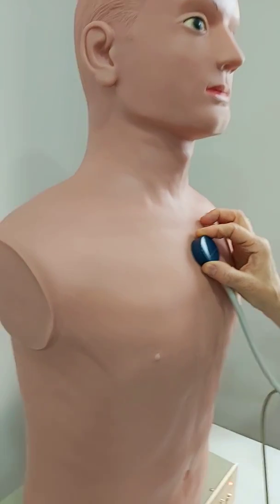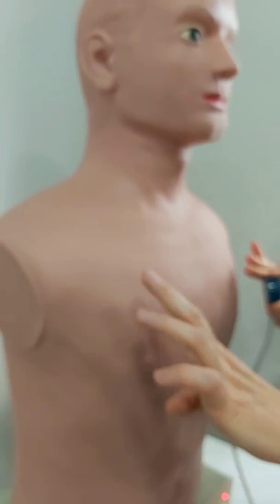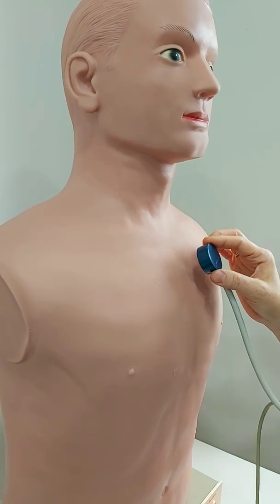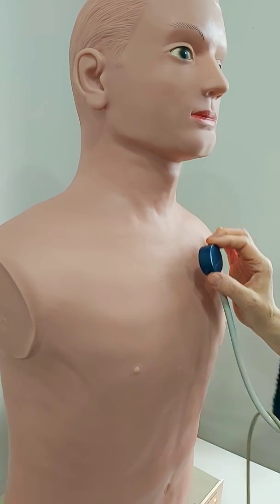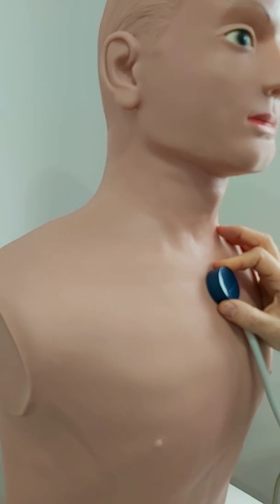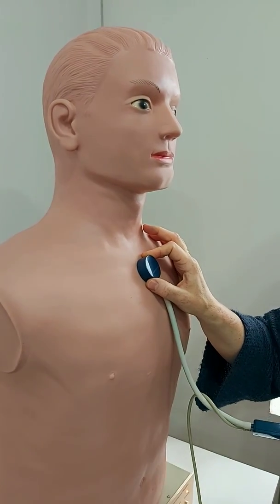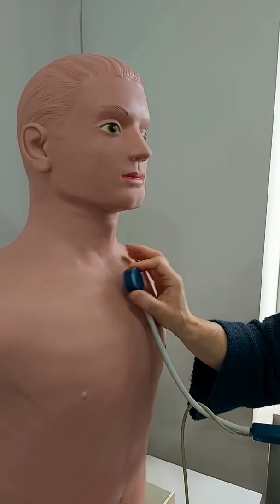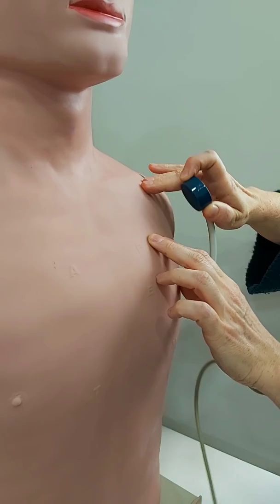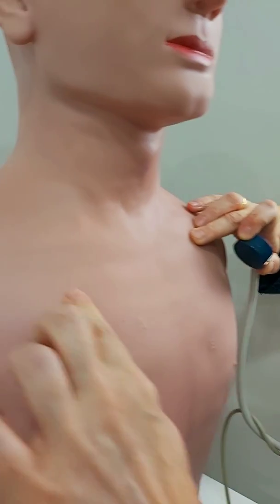Bronchial sounds are heard over the mainstem bronchi or mediastinum. Behind the manubrium we have the trachea continuing through the mainstem bronchi to the right, left, segmental, and lobar bronchi. So if I ask you where you can auscultate the bronchial sound in a normal healthy person, you should put your stethoscope just behind the manubrium. Bronchovesicular sounds in a healthy person are best heard in the first and second intercostal spaces, below the clavicles.